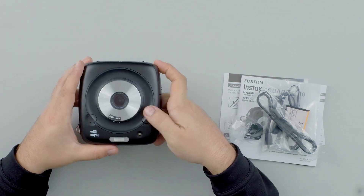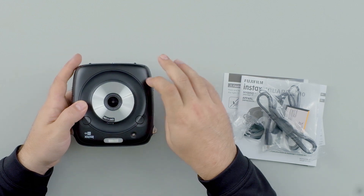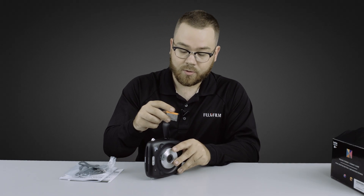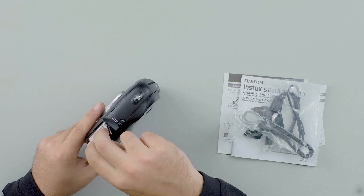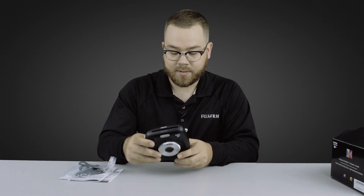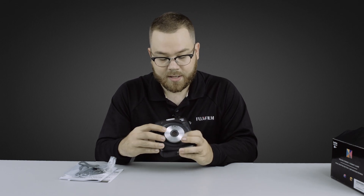So we have the camera here. You have the on/off right there. Let's put the battery in first — align the orange part of the battery with the orange tab, push it in there, and close that. And let's power up this camera.